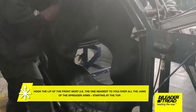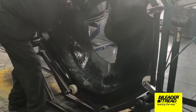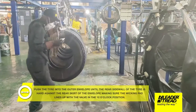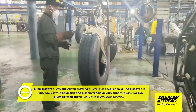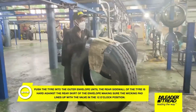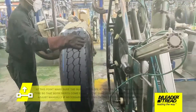Lift the tire vertically using mechanical integral or remote hoist, with the venting pad in the 12 o'clock position to align with the envelope valve. Push the tire into the outer envelope until the rear sidewall of the tire is hard against the rear skirt of the envelope, making sure the wicking pad lines up with the valve in the 12 o'clock position.